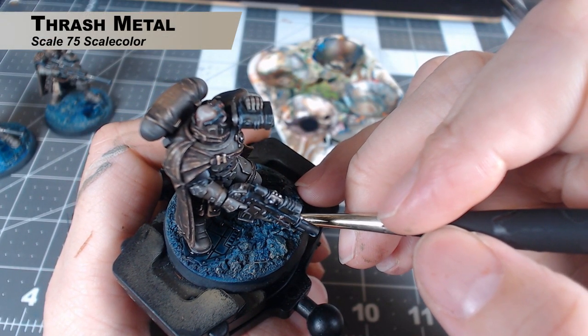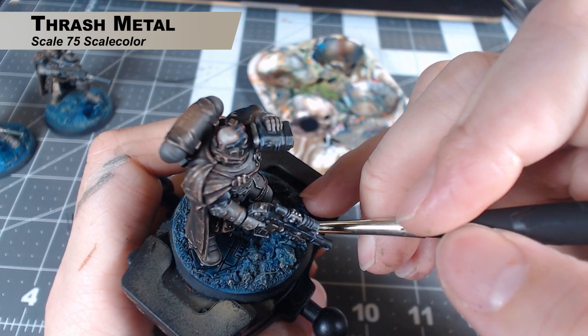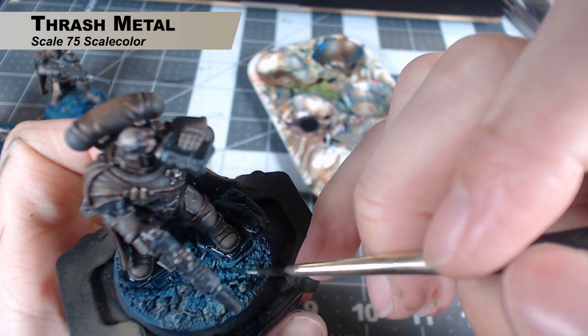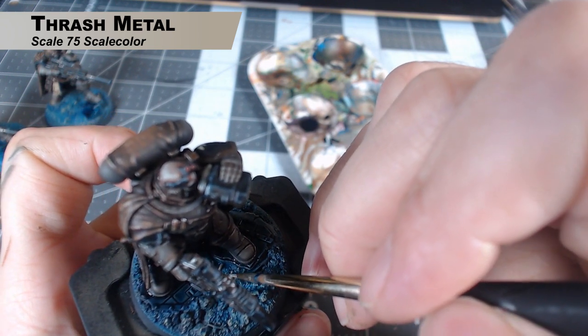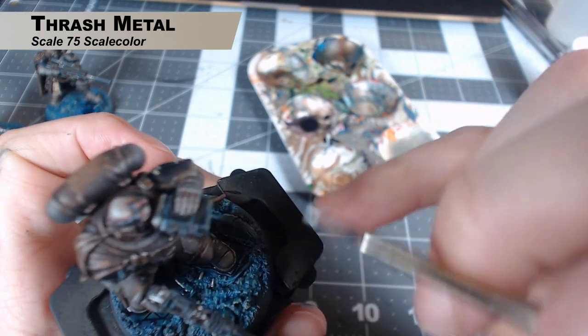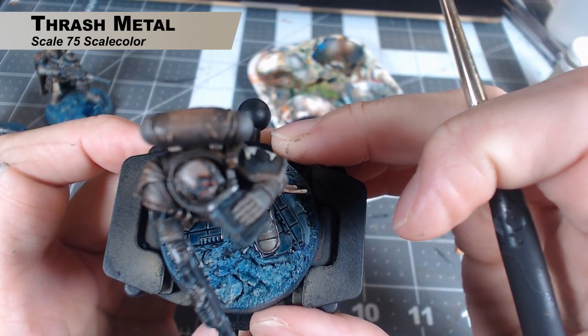It's hard to see what I'm doing in this part, but all I'm doing is painting all the little bolter casings that are on the ground with Thrash Metal by Scale 75. Just go in and paint anything that should be a silver metallic color with this paint.